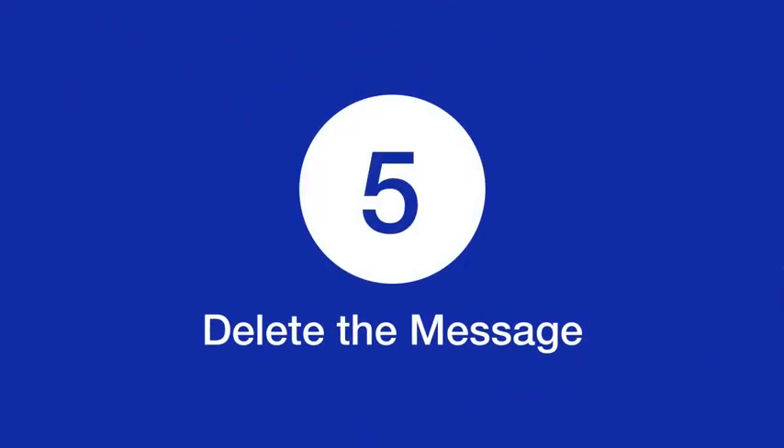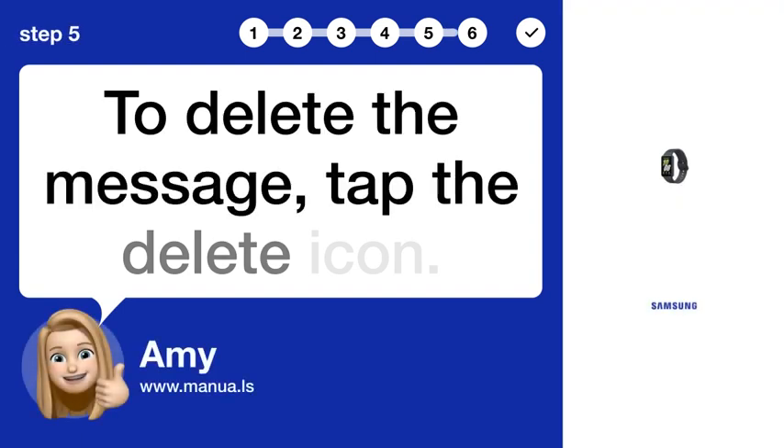Step 5: Delete the Message. To delete the message, tap the Delete icon.